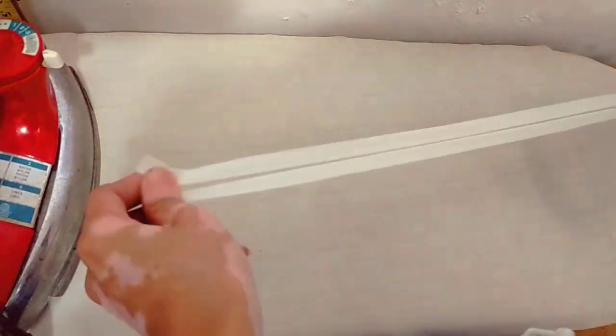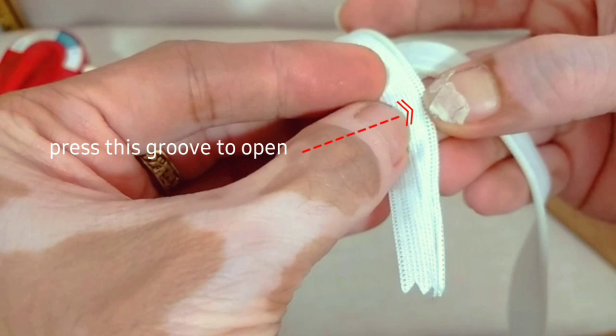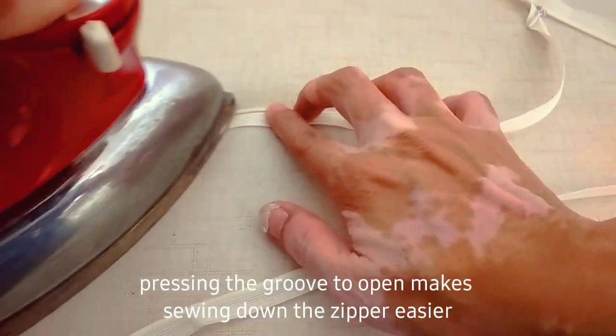First, what I do is press this part — the groove — so that it opens up and will be easier to sew later.